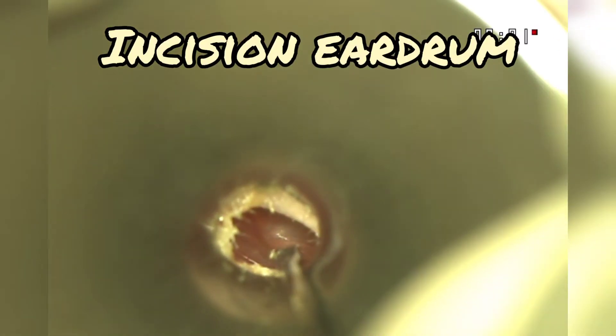In this video we describe how to place an ear tube. First, we start by making an incision in the eardrum. We use a special myringotomy blade.